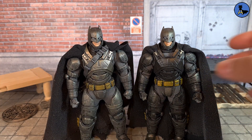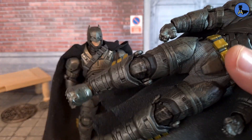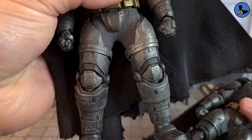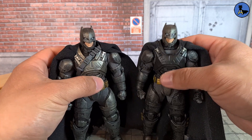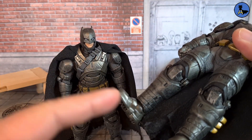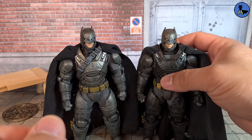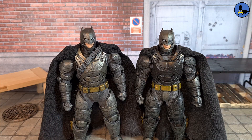I found a good deal on Facebook and ended up buying the authentic version. The knee pads on the KO look more sunken in because of the paint, whereas on the authentic they're more prominent. The KO also has quality control issues, so be careful — you might have some QC problems. Overall though, it's still a good enough knockoff with a lot of detail. If you can't afford the authentic, the KO might still be a valid replacement.